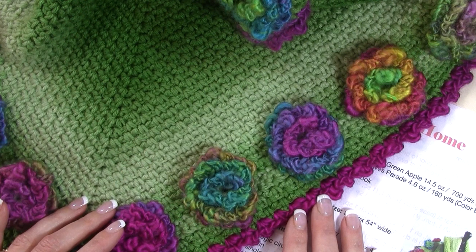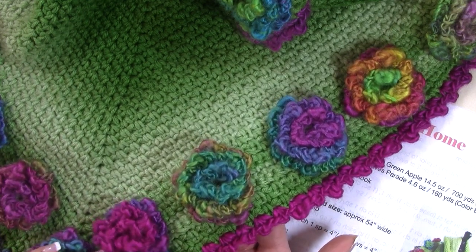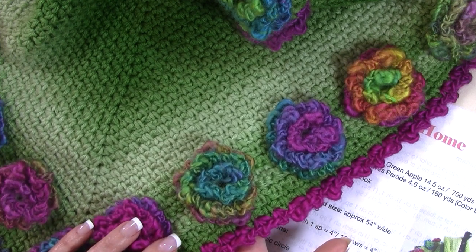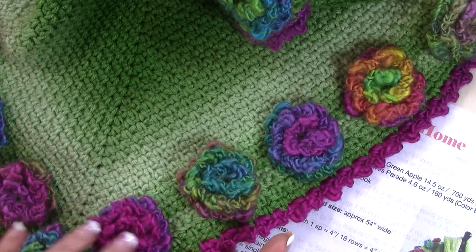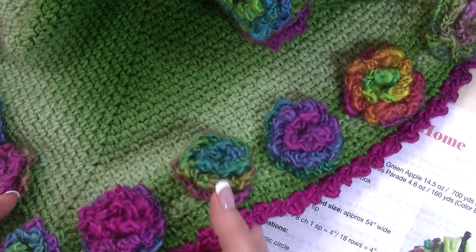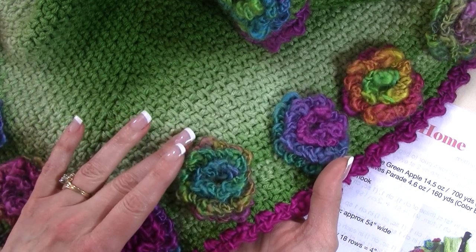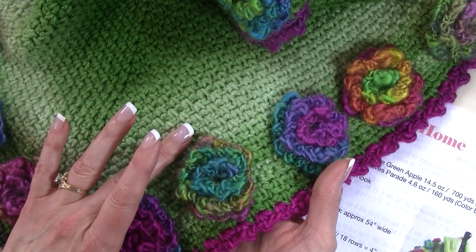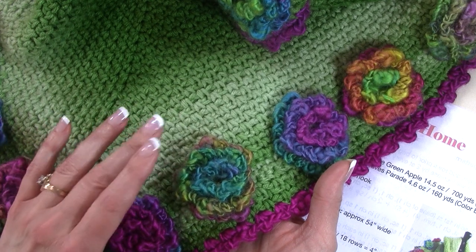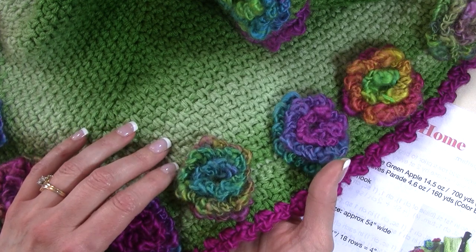Hello and welcome to Nana's Crafty Home. My name is Tanya. Today's tutorial is going to show you how to crochet the Flower Meadow shawl that you can find as a free pattern on my website. This shawl is a triangle shaped shawl, very easy to make. The main body of the shawl uses a beginner friendly single crochet and chain — the moss stitch, also known as the woven stitch or the linen stitch.